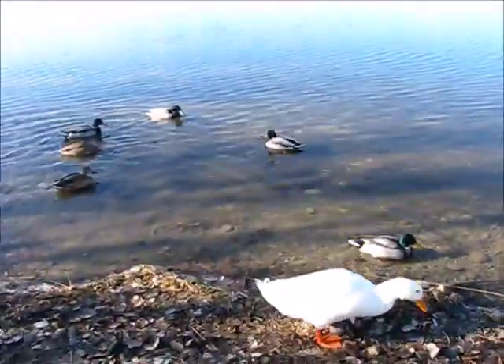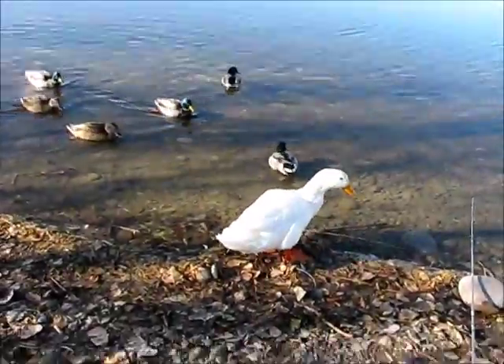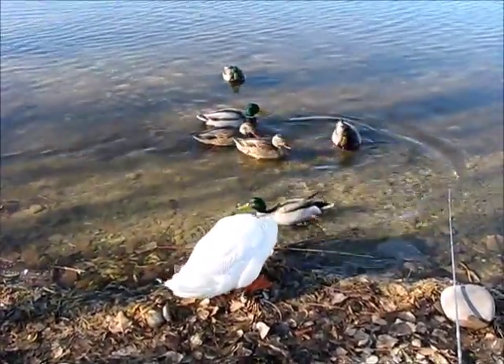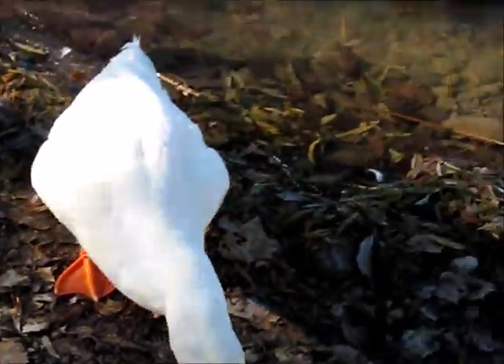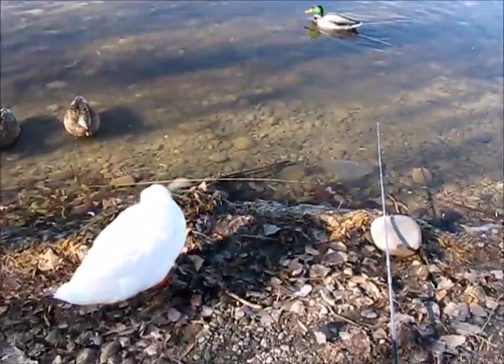Hey guys, quick update — we have a swarm of ducks right here. Look how big they are. His name is Chester.